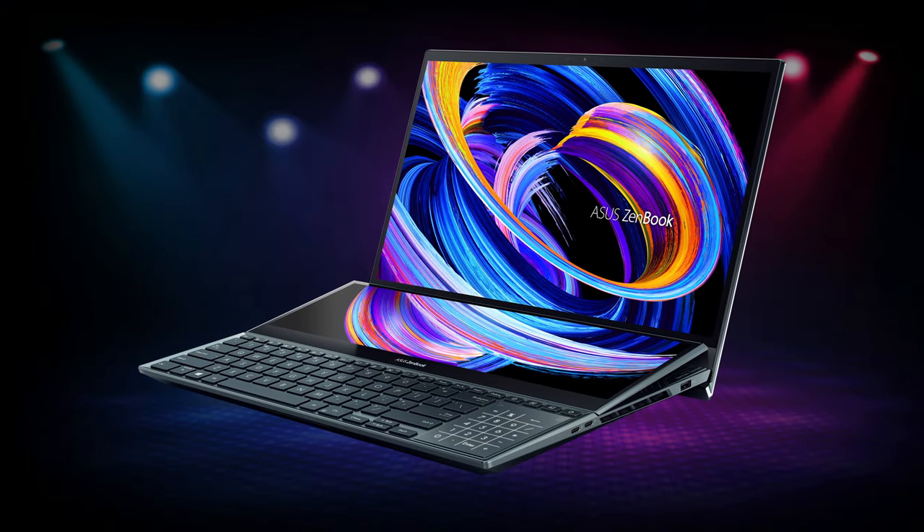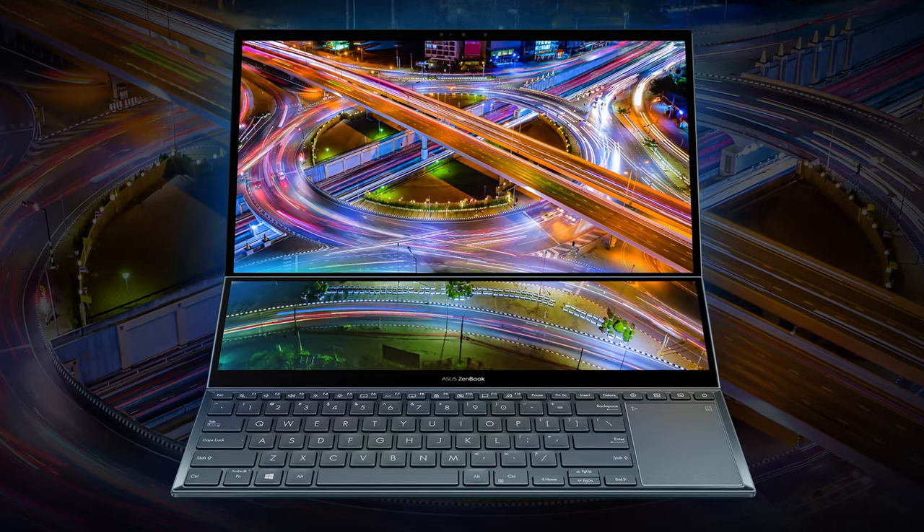The most fascinating thing here is the super cool second screen that can be used to unleash your creativity.